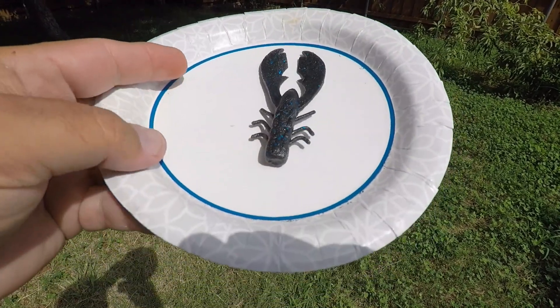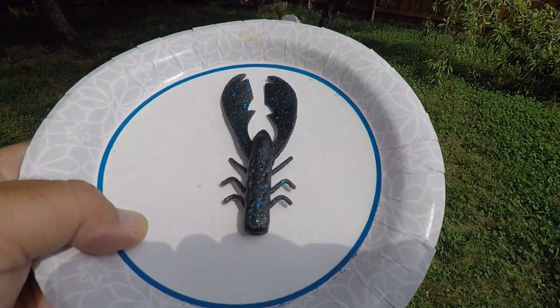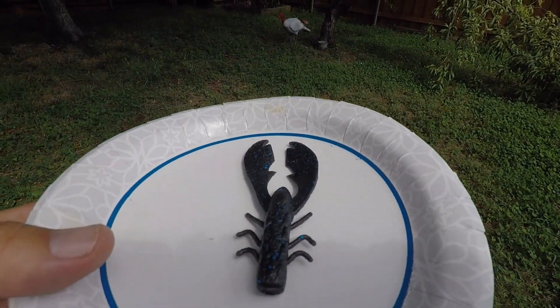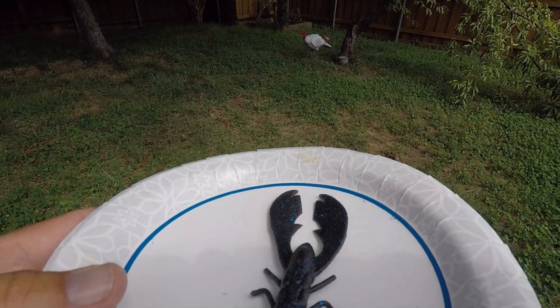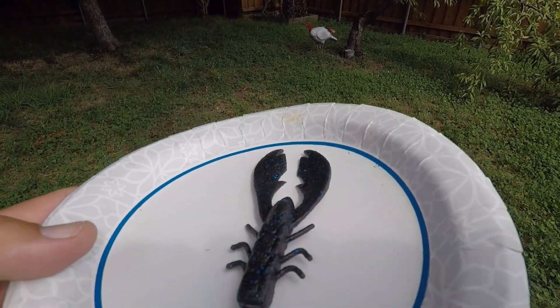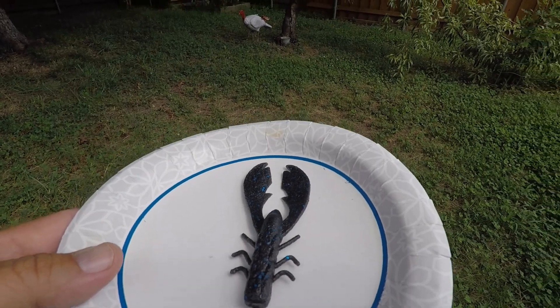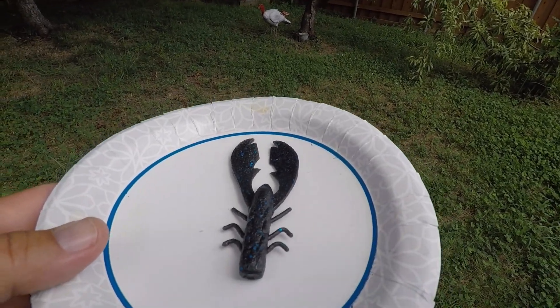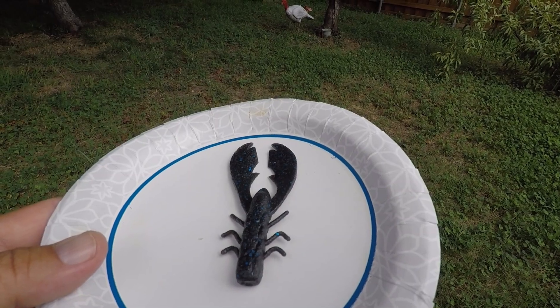Right now it's nice and moist right out of the package. We're going to see outside here — sun will be on it, mostly shady. We're in my backyard, so we'll just kind of see what happens. The real possibility here is that we may even get birds. It can probably land on it and pick at it, and who knows, it may disappear.